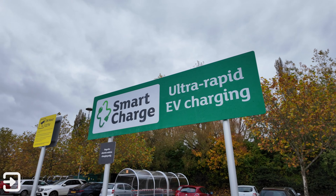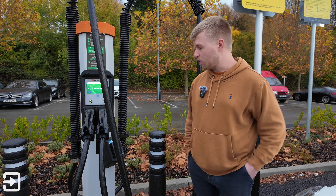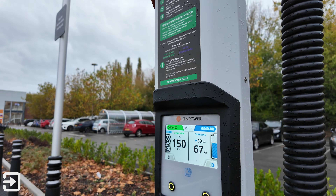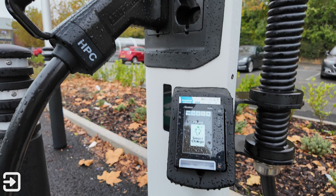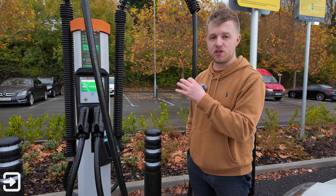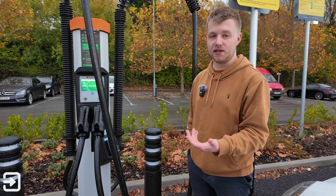Sainsbury's has an interesting position in the market because they've got a very large number of retailers in the UK, and they've got these Kempower chargers which are capable of 150 kilowatts DC. This particular one in Kilminster has eight chargers, seven of which are CCS and one of which is CHAdeMO for Nissan Leafs.